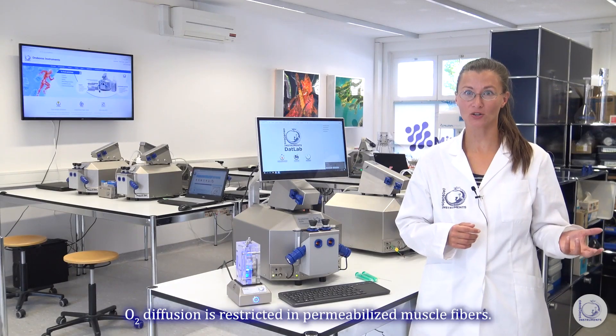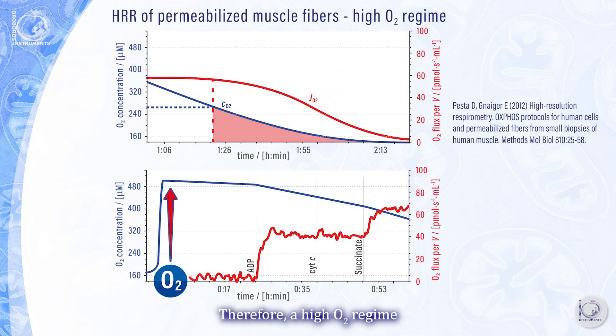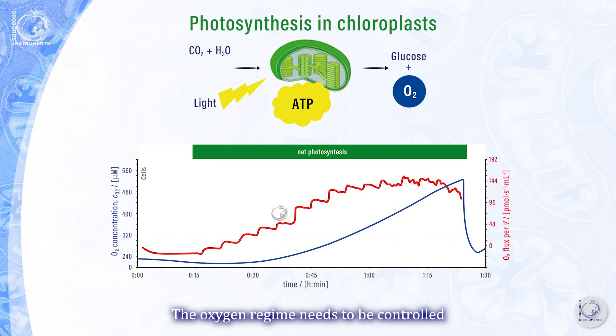On the other hand, oxygen diffusion is restricted in permeabilized muscle fibers. Therefore, a high oxygen regime has to be used to prevent limitation of respiration under effectively hypoxic conditions. In photobiology, photosynthesis increases the oxygen concentration in the closed chamber. The oxygen regime needs to be controlled to avoid inhibition of photosynthesis by high oxygen concentrations.